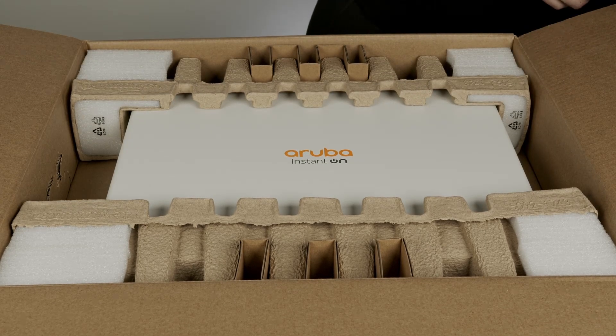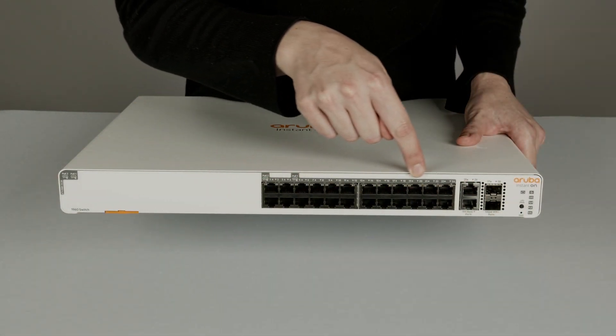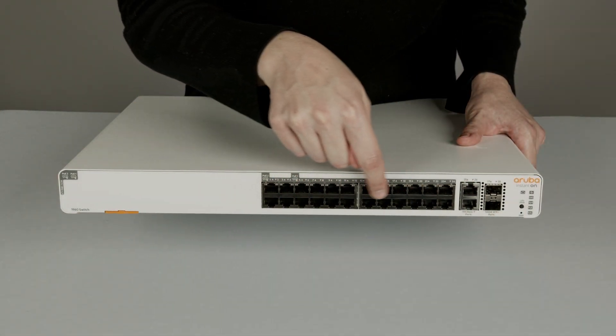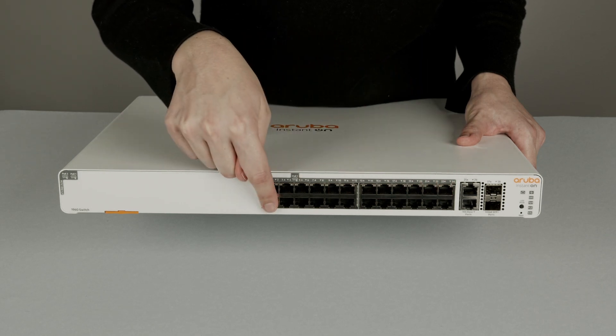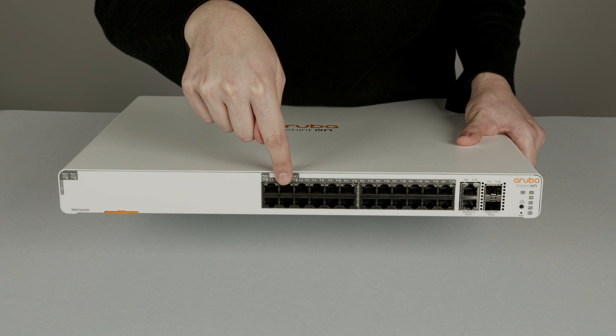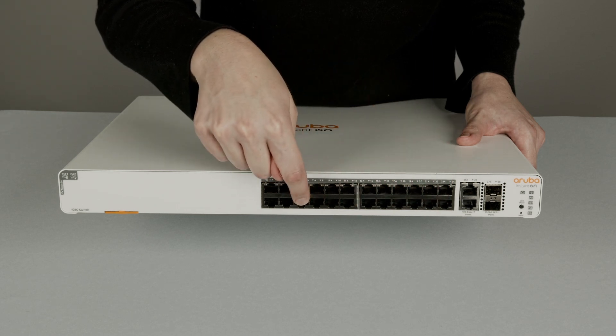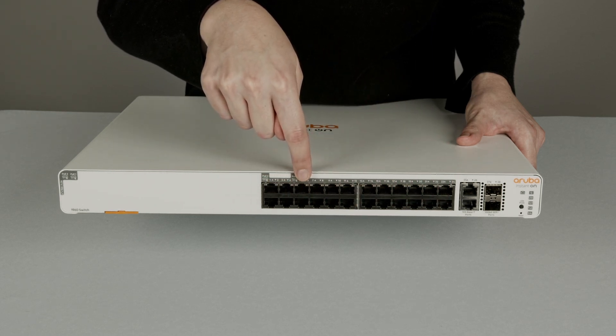Now, let's have a closer look at the switch. On the front, you will find 24 gigabit POE ports. Please note that the first four ports are POE Class 6, or POE++ standard, capable of delivering up to 60 watts of power. The remaining 20 ports are Standard Class 4, or POE+, each delivering up to 30 watts of power.